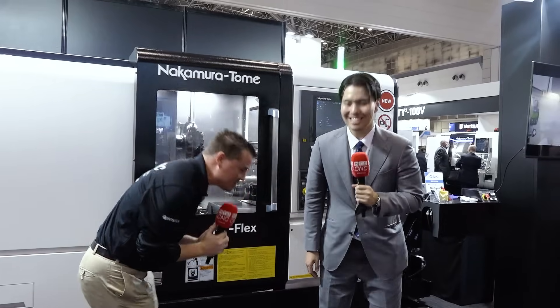Well my friends, I made it to Jimtoff and I've made it to the Nakamura Tome booth. This guy has the best smile in the business, is so well known all over social media — Mr. Shogo Nakamura-san, one of my best personal friends as well.